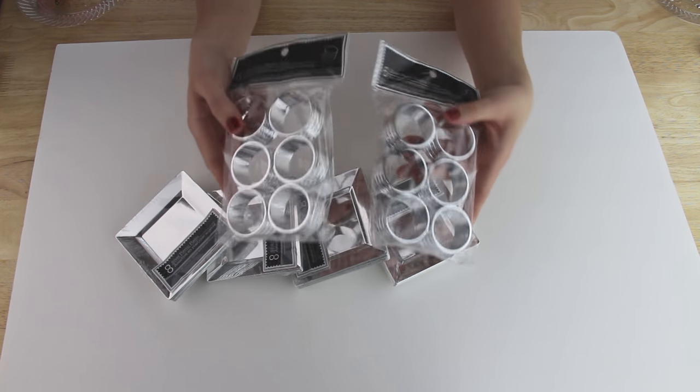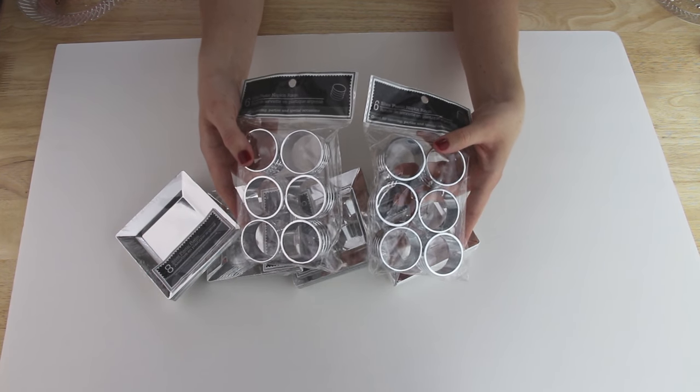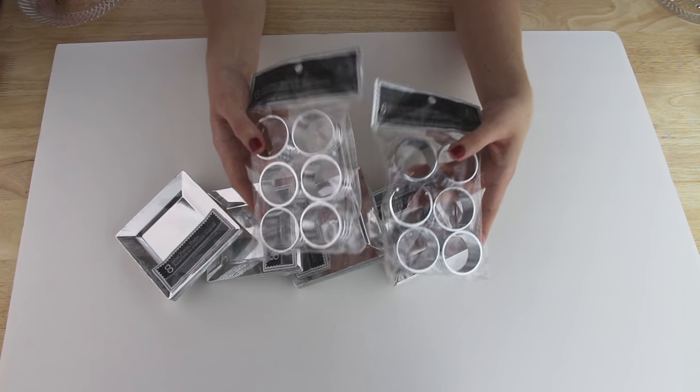To hold the little tea lights on the shelves I'm using these silver napkin rings that match perfectly to the little silver plates, and they were also in the party section of my Dollar Tree. I'm making 11 little shelves and these come in packs of six, so I picked up two packs of the napkin rings.